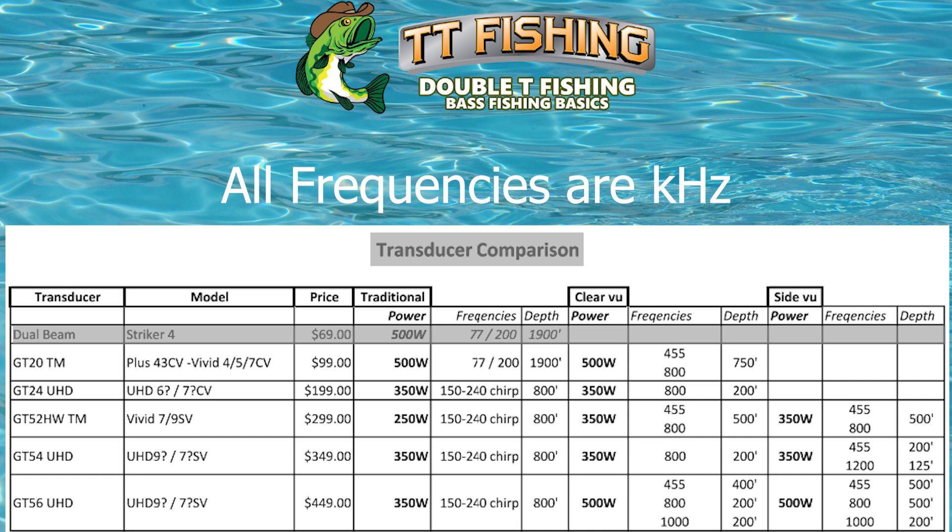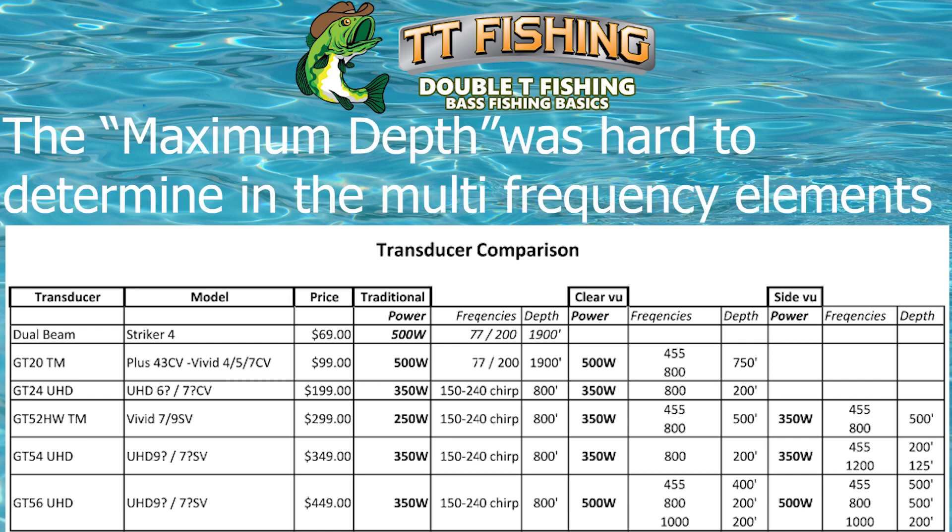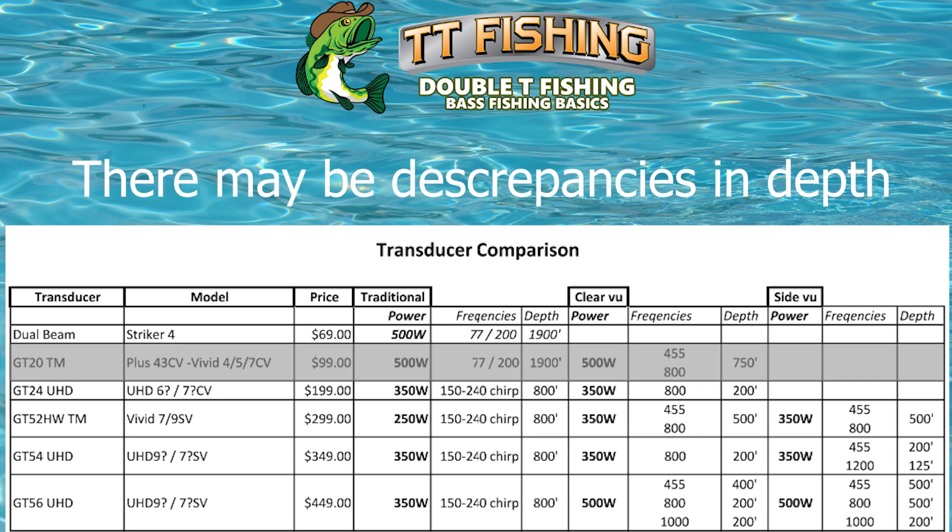But that's all it'll do — you don't get the clear view or the side view with it. When you move up to the GT20, it's a $99 transducer and it's 500 watts. It has the dual frequencies and the traditional, but you also have clear view with this, and two different frequencies in clear view: 455 and 800. Its maximum depth is 750 feet in clear view, and on the traditional it's 1,900 feet again.